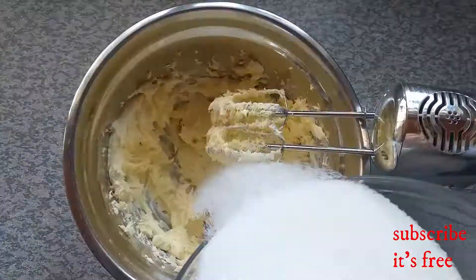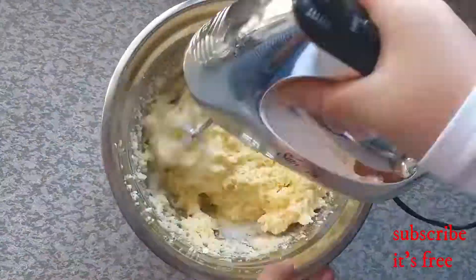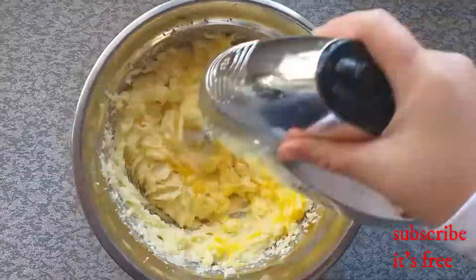Mix one and a half cups of softened butter and eight ounces of cream cheese until creamy. Gradually add three cups of sugar and mix until well combined. Add six eggs one at a time.